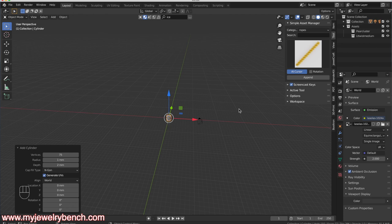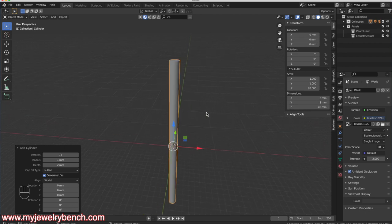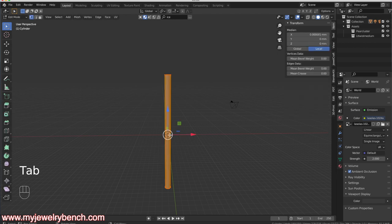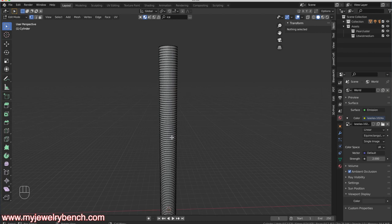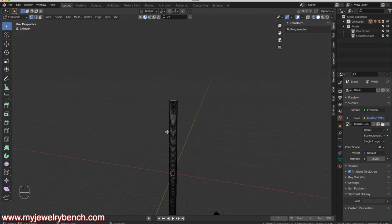I'm going to size this up. Coming over to Item, I want to make this 40 millimeters long along the Z-axis. Next I need to add a bunch of loop cuts, so I'll enter Edit Mode by pressing Tab, hit Ctrl+R, and use the mouse wheel to add them. I'll type in 165 and press Enter twice to make those permanent. Now I've got a cylinder with 165 loop cuts divided into 75 vertices around it — that gives me good detail.